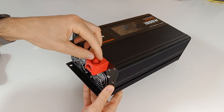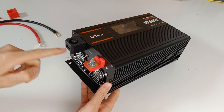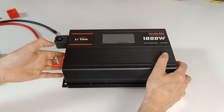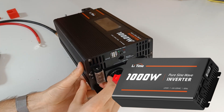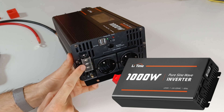It comes with nice terminals and the bolts are M6. I'm reviewing the European version. The American version has a display mounted on the side. The European version has an AC out, which is not present in the American version.